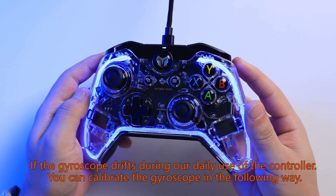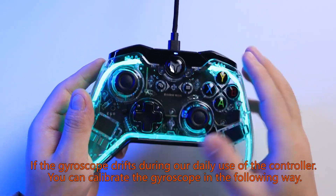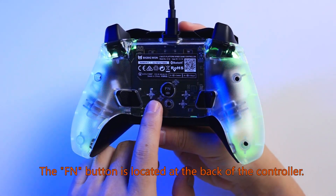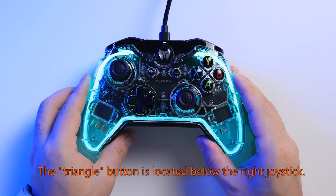If the gyroscope drifts during daily use of the controller, you can calibrate the gyroscope in the following way. The FN button is located at the back of the controller. The triangle button is located below the right joystick.